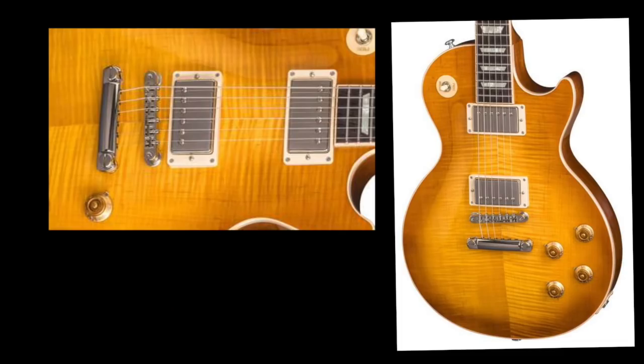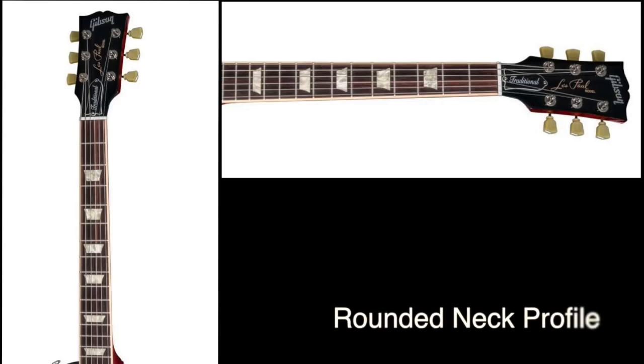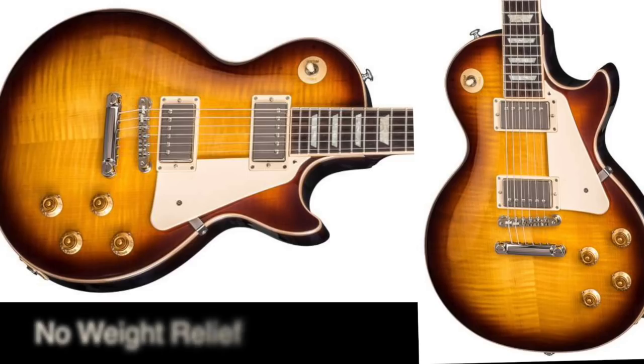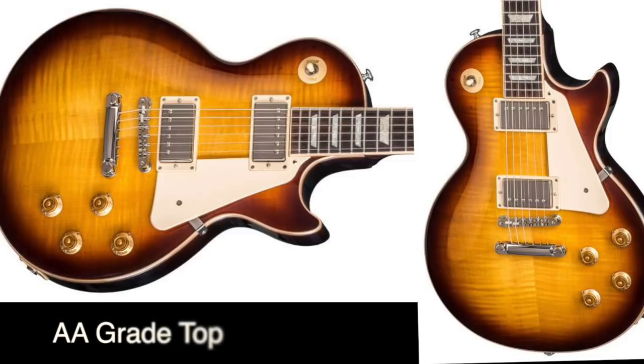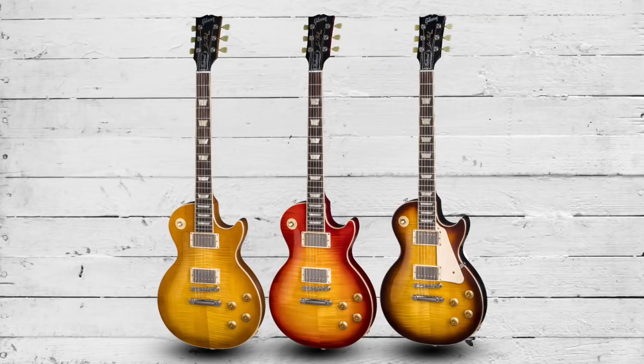Next up are the Gibson Les Paul Traditionals, and unlike last year there is no high performance model upgrade. The 2018 Traditional comes equipped with Burstbucker 1 and 2 pickups with orange drop caps. It features a rounded neck profile and is the only guitar in the 2018 lineup to do so. The bodies are non-weight relief, the poker chip makes its return this year, and we have a double grade-A flamed maple top. Finishes include a honey burst, a cherry sunburst, and a tobacco burst.